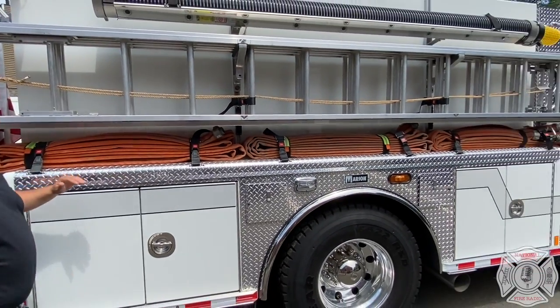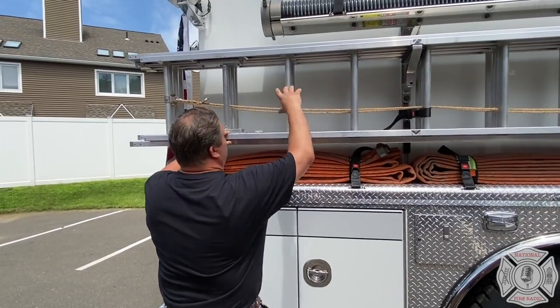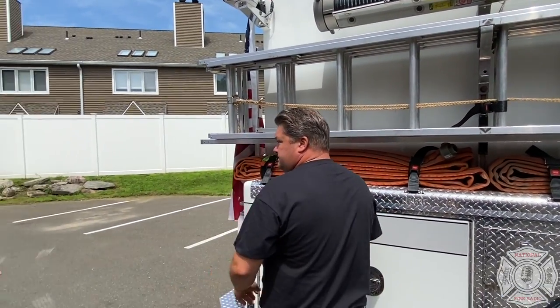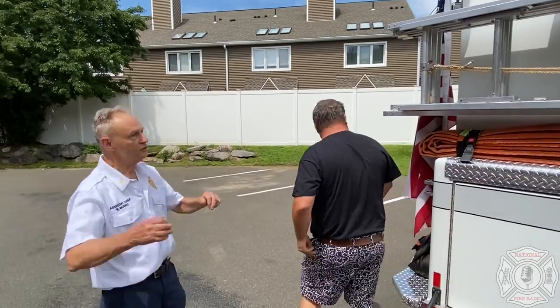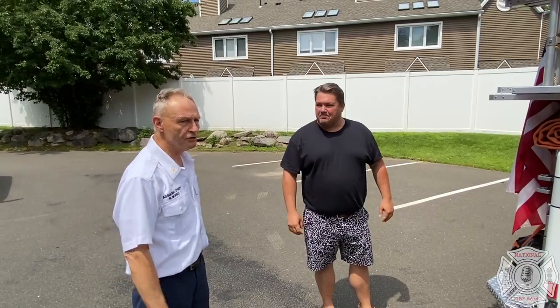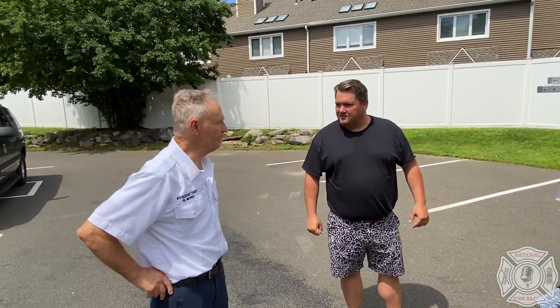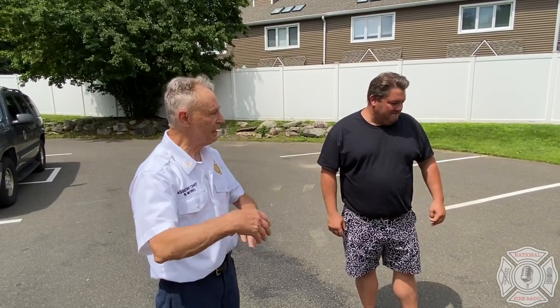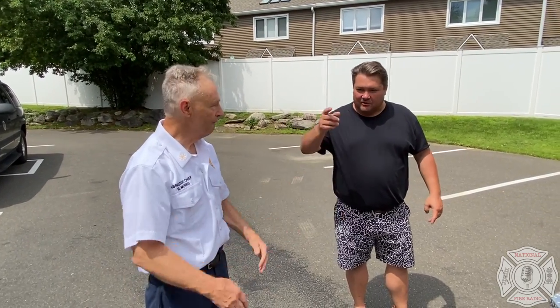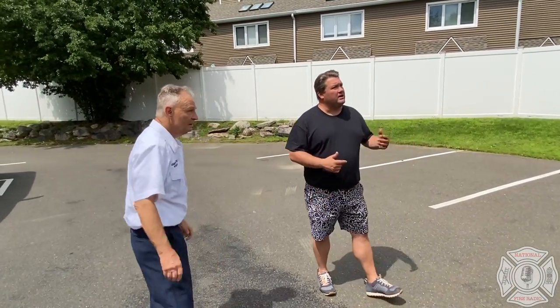They also put the extension ladder on the outside, with two roof ladders inside. The intent is that you're typically using the extension before you get to the roof, so why not put it on the outside? Often guys take the roof ladder off and set it down just to access the extension. Look at the working height on this lip — everything on this engine is manageable. Some departments now build three-quarter high compartments that put bundles and ladders up high, setting you up to fail, especially with a 45-minute cylinder on your back. We don't want guys getting hurt before they get inside.